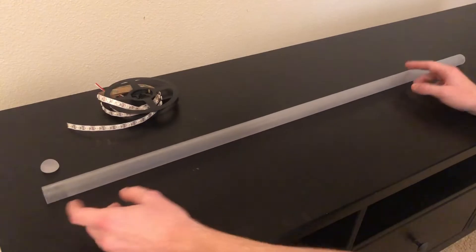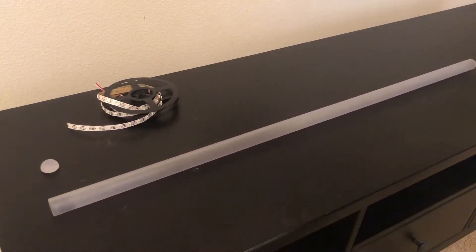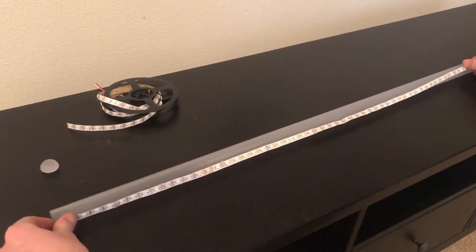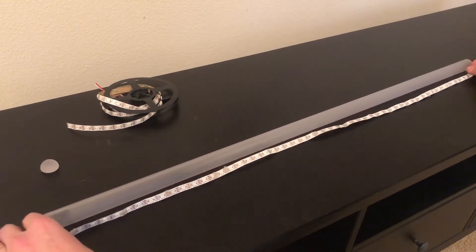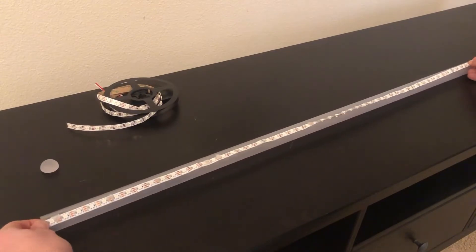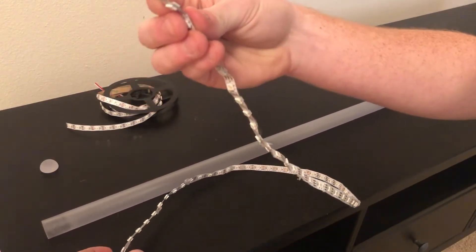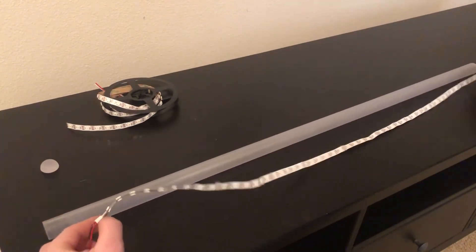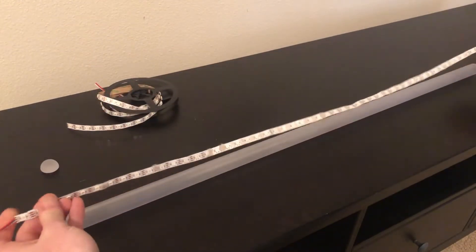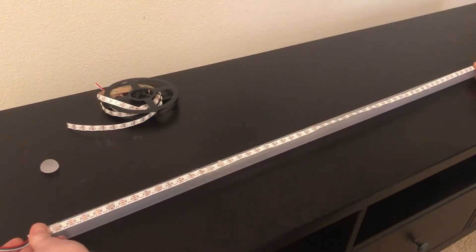The first thing we're going to do is measure the length of the LEDs with the blade, fold it in half, and then stick it back on itself. What you're going to do is measure it out so that the LEDs stretch the full length of the blade, fold it in half right on the top, peel that sticky off, and stick them together. Then just cut on the metal pads at the end so that you have the same amount of LEDs stuck on both sides, and it's the exact length of the blade.